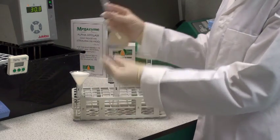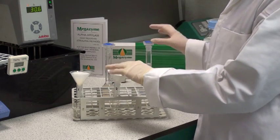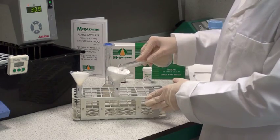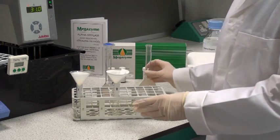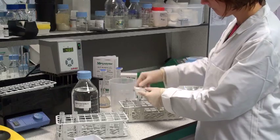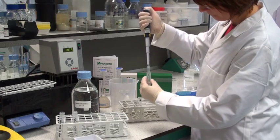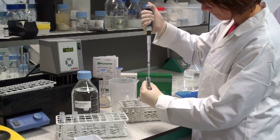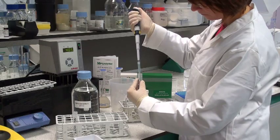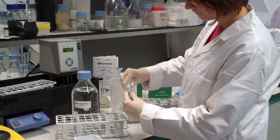Alternatively, at this step, one can centrifuge the sample at about 1000g for 10 minutes. Remove the filter funnels and then accurately transfer 0.5ml of the filtrate to 9.5ml of extraction buffer. Take great care to transfer this solution accurately. Cap the tube and then mix thoroughly.